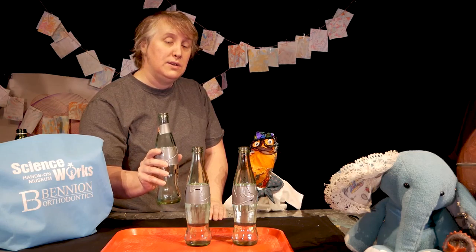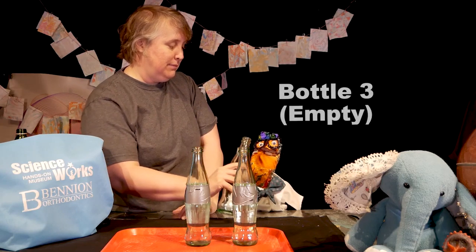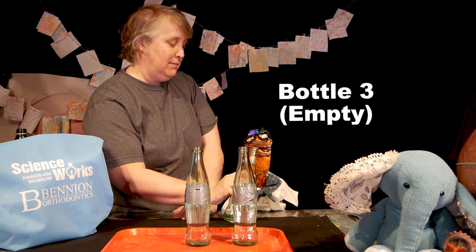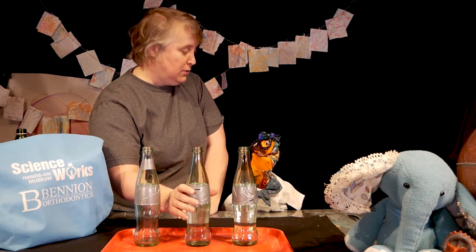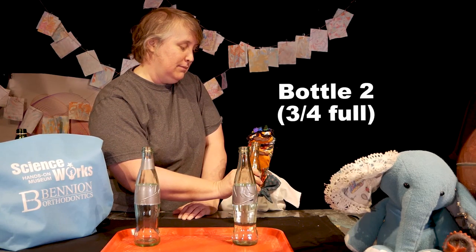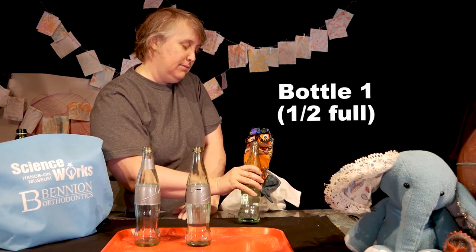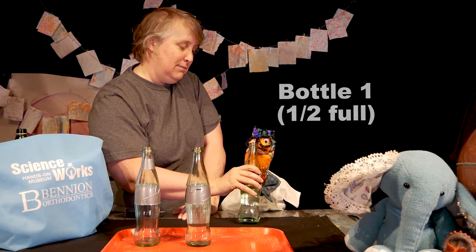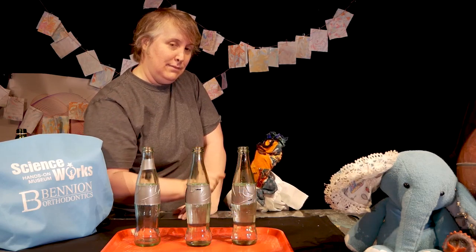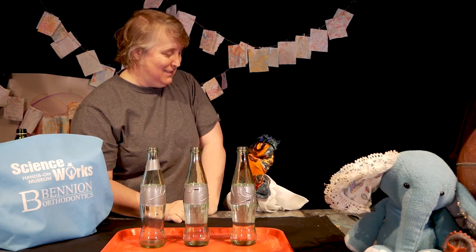Listen closely as Earl blows on the bottles. Which one do you think will make the highest pitch sound — the one that's half full, the one that's three-quarters full, or the one that's empty? Ready, Earl? Now we'll try the one that's three-quarters full and half full. What did you notice? Thanks for including me in your experiment — I'm gonna go keep getting ready for our concert!